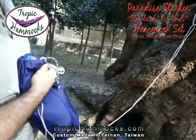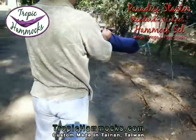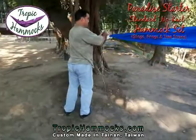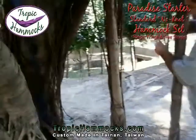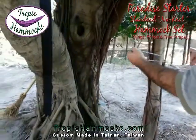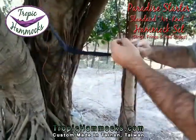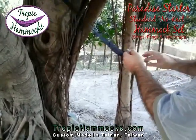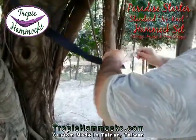I'll take this sling out and remove that little band. Now let's go to the other tree where the other tree strap is already connected. I open the fring and put it through the tree strap, connect it over the knot, and tighten that sheath. We have ourselves a hammock that's set up.